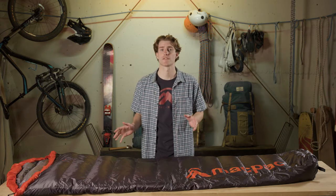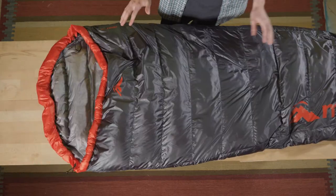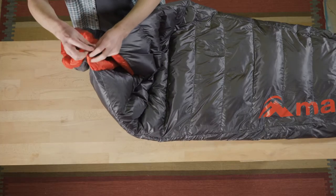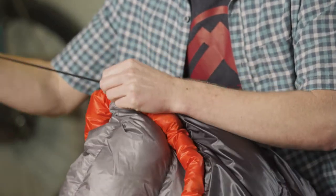We've used a unique zipperless design which means there's no areas for cold spots once you're in the bag. There's a wider opening to allow for venting on a warmer night, but then two draw cords with simple soft cord locks to cinch up tight and stay nice and cozy on a cold night.